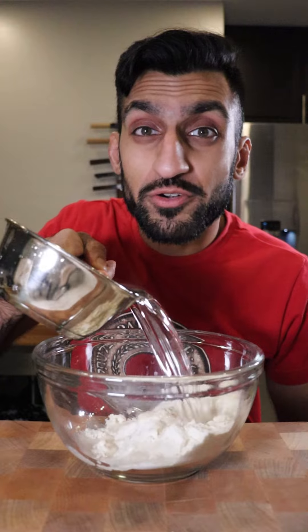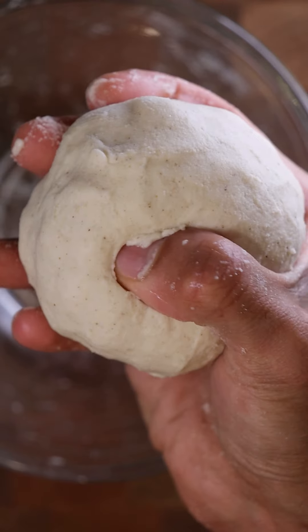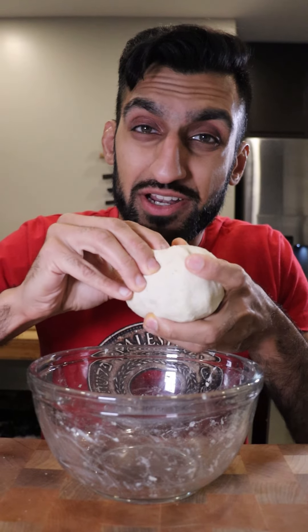All you need is some corn masa flour, hot water, and a pinch of salt. Give it a mix until it comes together almost to the consistency of play-doh. Then just break a piece off and make little dough balls.